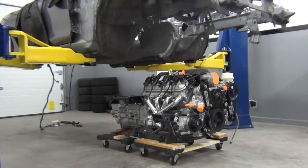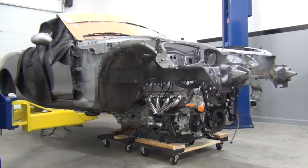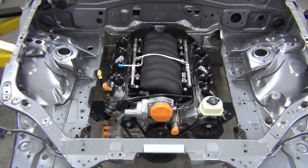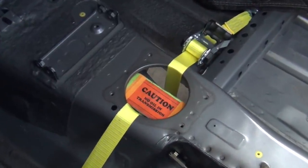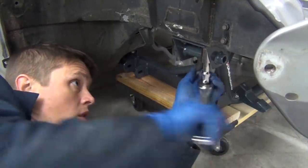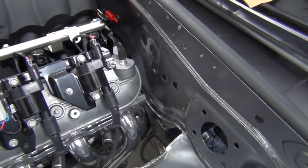Alright, now it's time for our final test fit. Here we go. With the rear of the transmission supported, I tightened up the front subframe bolts. Now that the engine and transmission are being supported by the chassis and subframe, we can take a good look around to make sure all of our engine bay, transmission tunnel, and firewall mods are good to go.